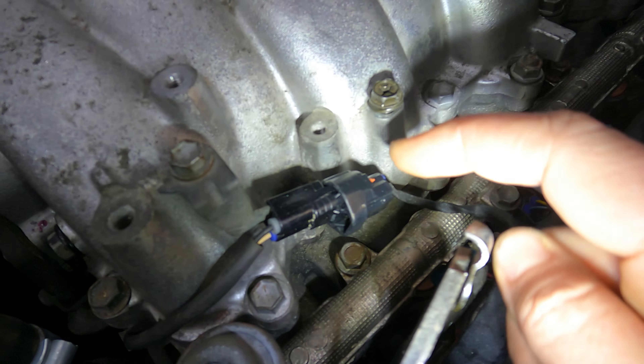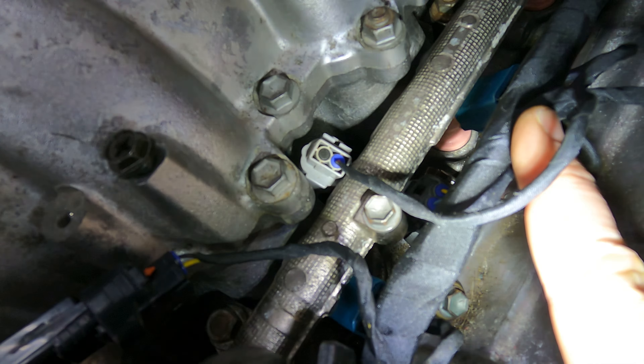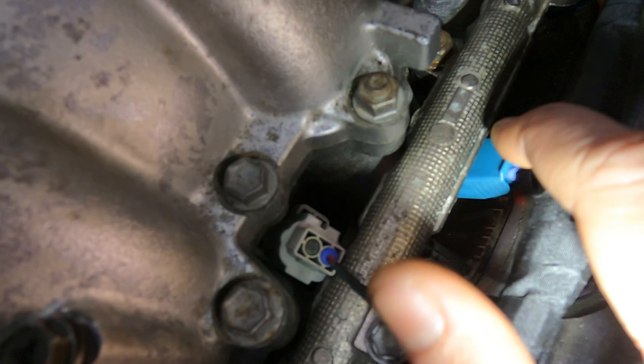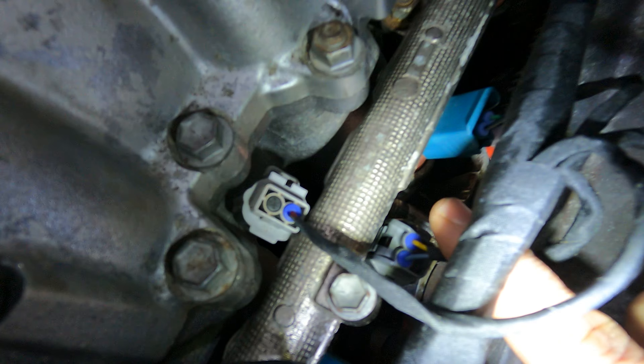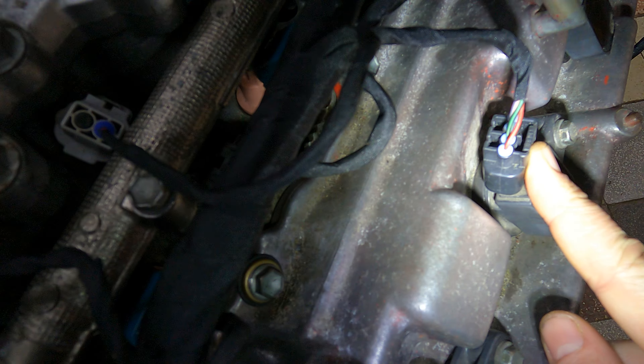Coming along, you're going to break out for injector 8 and coil 8. Further along it breaks out for your ACIS plug, coil 6, and injector 6 is underneath there. Coming further along again: injector 4, cam sensor underneath there, and then down to coil 4.